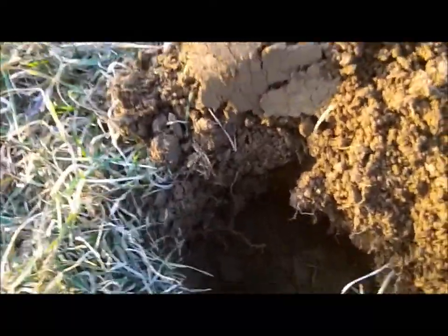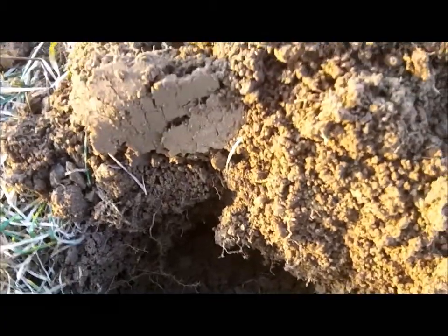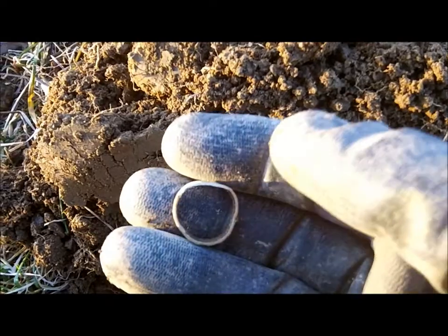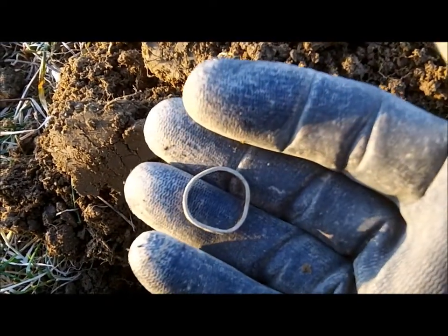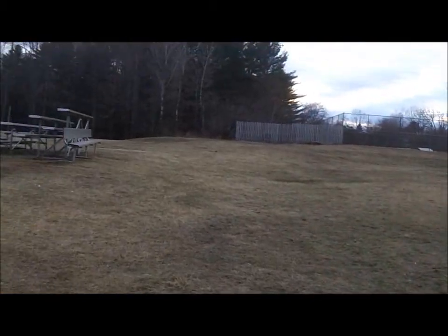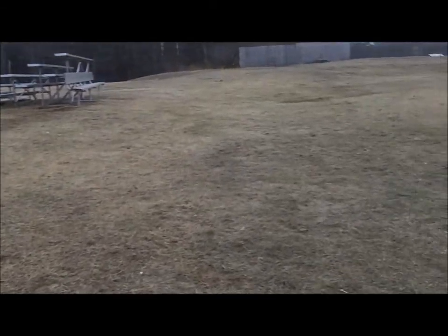We've got a lot of commotion going on so I've got to talk loud — spring cleaning going on across this road. About a couple inches here, we got a cheap old ring, ring number three on the year. We're still in our continuing back-to-school series. Been out here a couple hours, haven't come up with a whole lot — a little bit of clad till now. I got a nice little button here — I've gotten a few nice buttons out of this site.